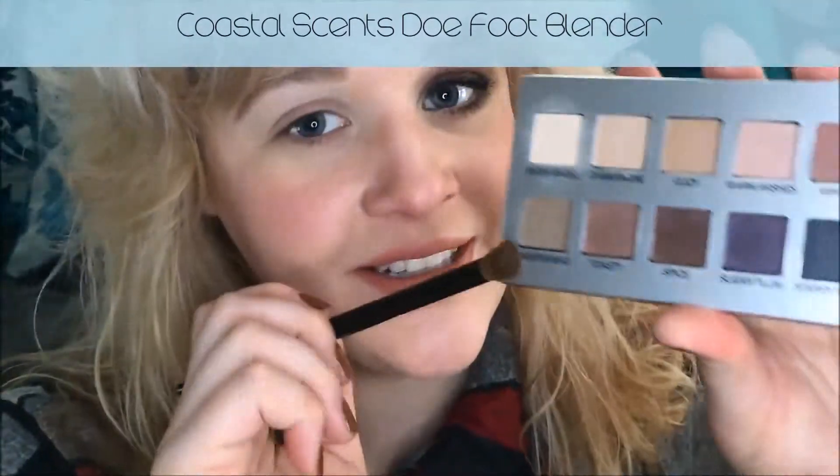Next I'm going to take a Coastal Scents Doe Foot Shadow Brush and I'm going to go into the shade Gingerbread. I was so excited to see something named Gingerbread in this palette. I love Gingerbread — I make it every year for my studio's holiday show. Everyone makes cookies for the party after the show and I always make the Gingerbread, and I had a lot of fun this year making it.